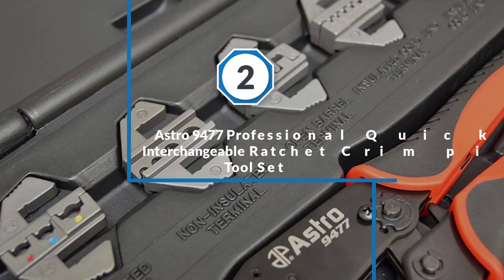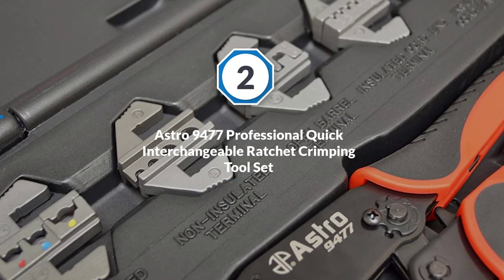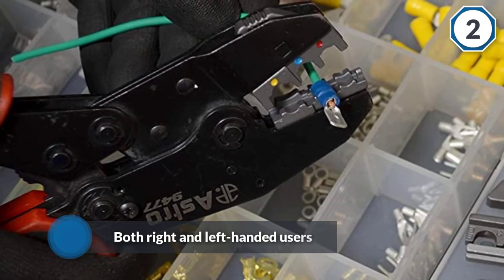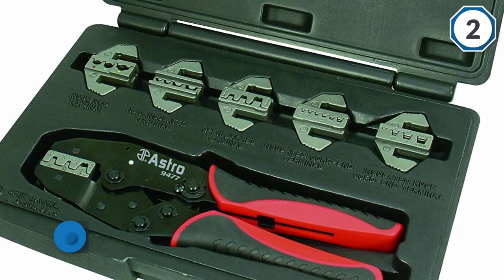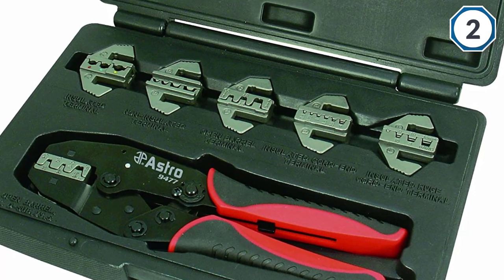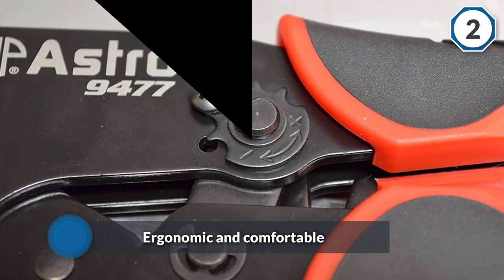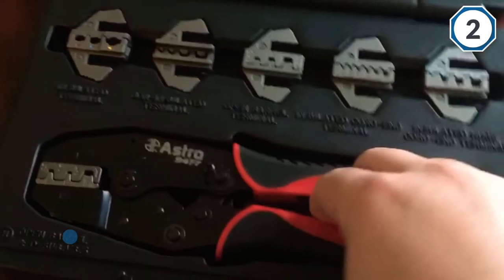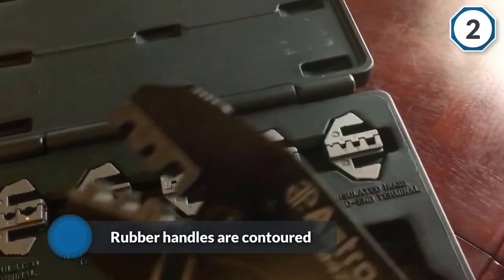Number two: the Astro 9477 professional quick interchangeable ratchet crimping tool set. This is a professional quality PEX crimping tool that comes with seven pieces. It is made for both right and left-handed users — ergonomic and comfortable to use, with contoured rubber handles that help ease hand fatigue. The interchangeable jaws make it easy to switch sizes to accommodate pipes across a wide variety of sizes. The jaws feature a double crimp design, giving you the choice of a single or double crimp.